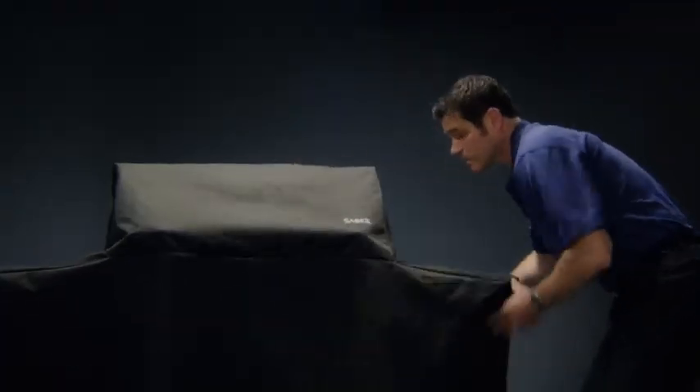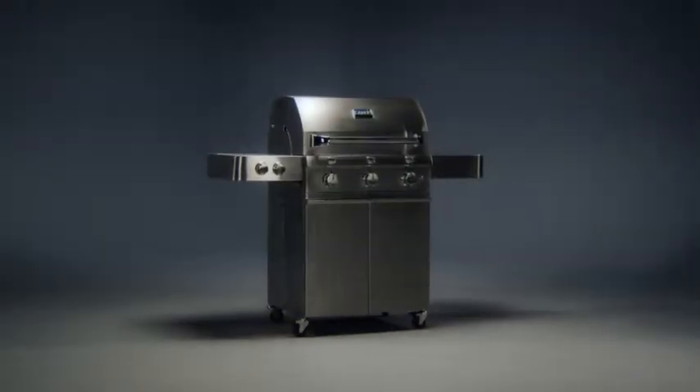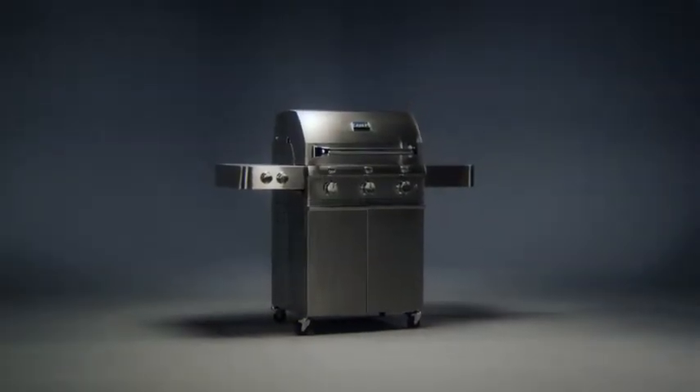Our heavy-duty marine-grade grill cover fits perfectly to provide maximum protection from the elements, keeping your grill looking new from the start. Proper care of your Sabre will mean a lifetime of great grilling.